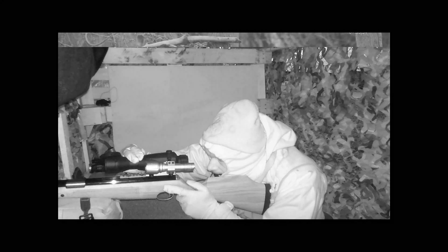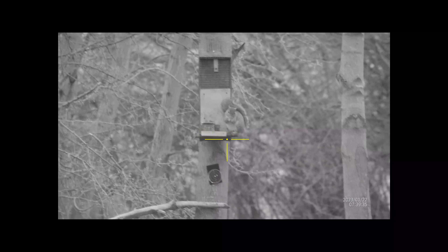Lining up with this — it's light enough now not to use the illumination with the Sightmark Wraith. This was number two: safety off, he's quite happy munching away — and that's him gone for a Burton. So there's two down on the deck.